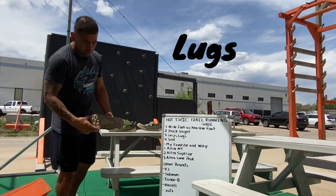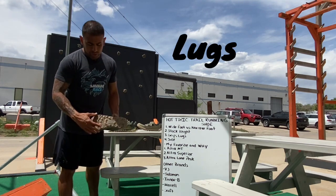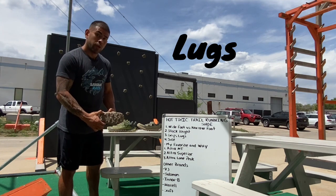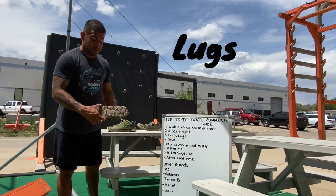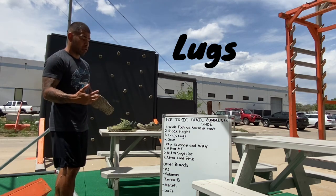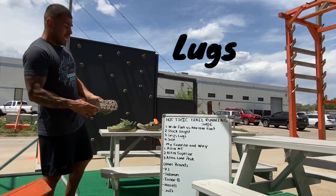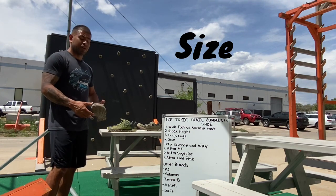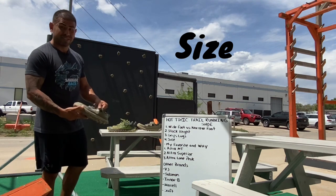Then you're going to get into the lugs. The lugs are the bottom of the shoes — the pattern and what it's made out of. This is rubber sole so you can get good grip. So the lugs: consider the pattern, the size, and the material.